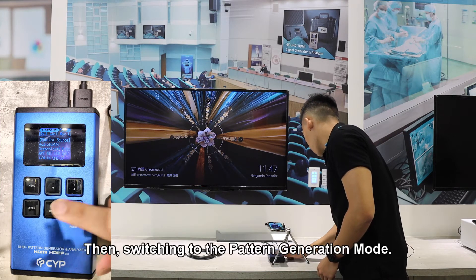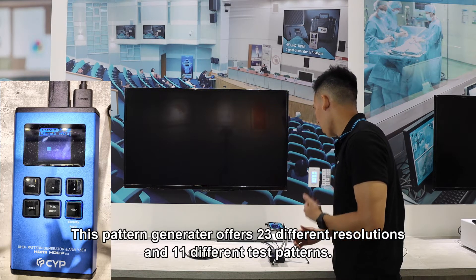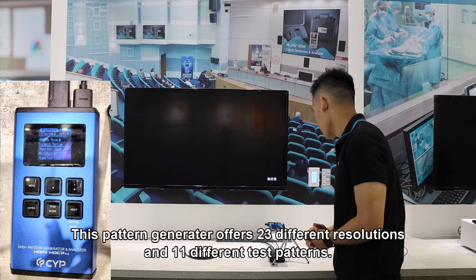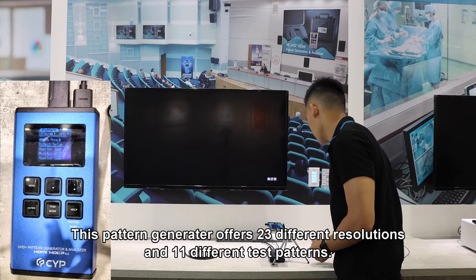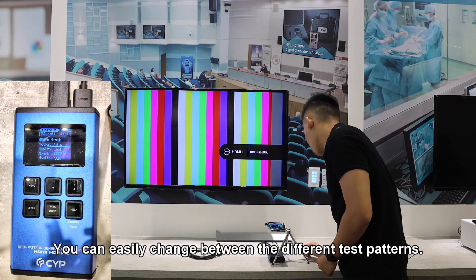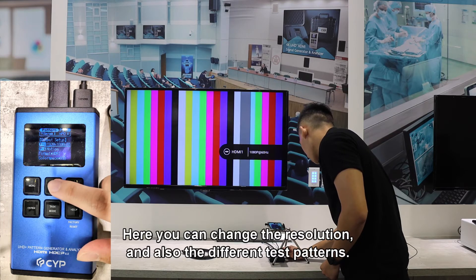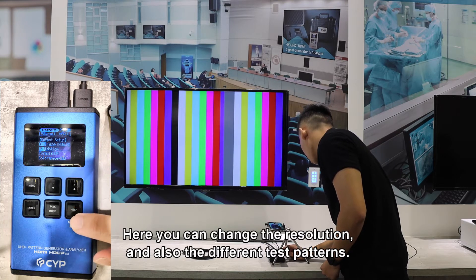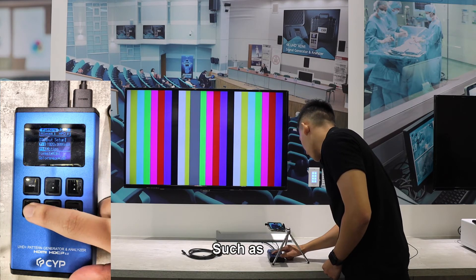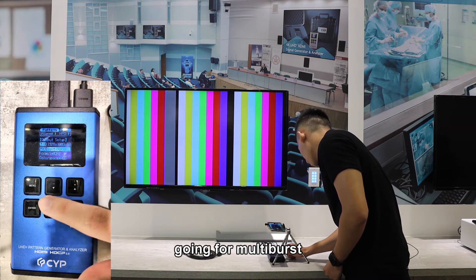Switching to the pattern generation mode, this pattern generator offers 23 different resolutions and 11 different test patterns. You can easily change between the different test patterns. Here you can change the resolution and also the different test patterns, such as going for multiverse.